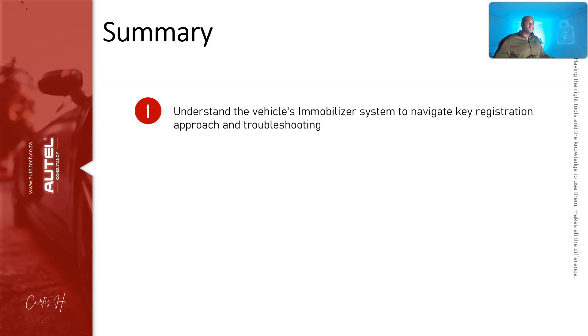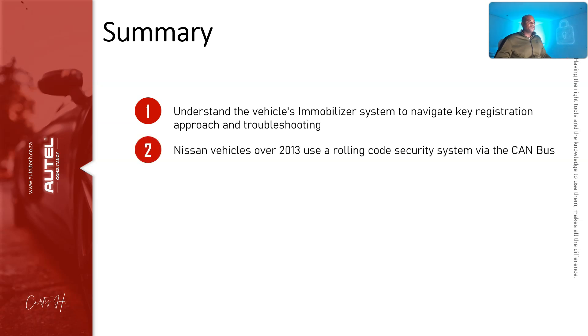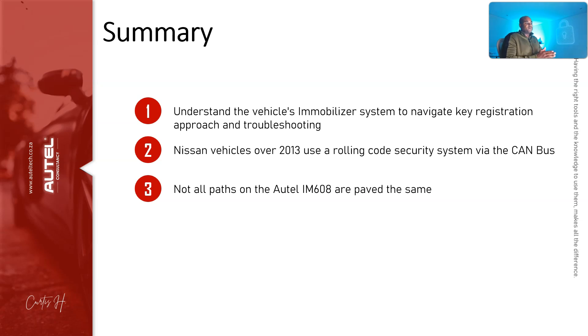In summary: understand the vehicle's immobilizer system to navigate key registration, approach, and troubleshooting. When learning key coding, each manufacturer has different generations of IMMO systems — once you understand those systems you'll know what can be done via OBD and what's risky on the bench. Nissan vehicles from 2013 onward use a rolling code security system via the CAN bus. Not all paths on the IM608 are equal — different routes can yield different menus and missing steps.